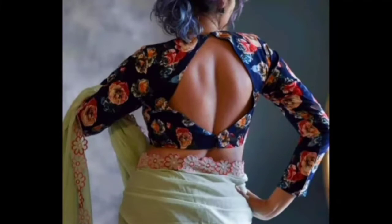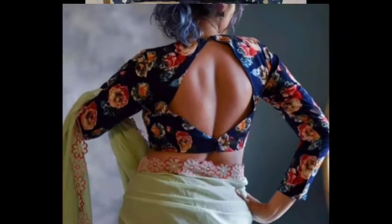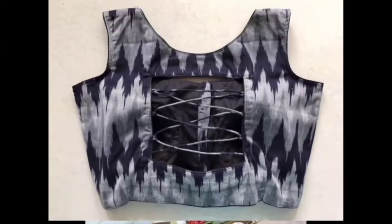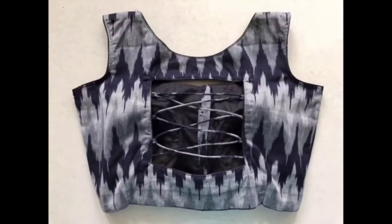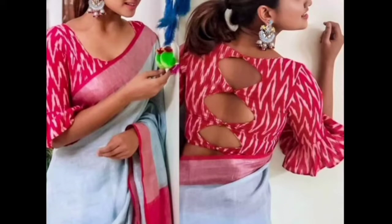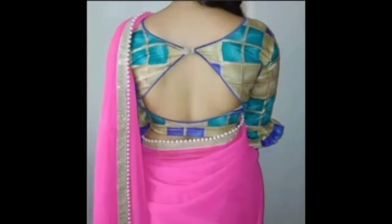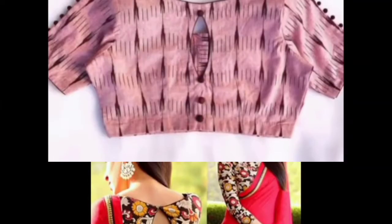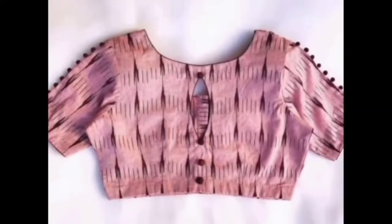You can cut the back and the floral print fabric at the neck. You can design the neck and the body in the back. You can cut the hook and the buttons. You can cut the back and the sleeves. Now you can do a full hand blouse with a bow knot. You can use the top buttons.